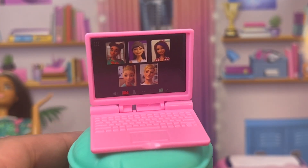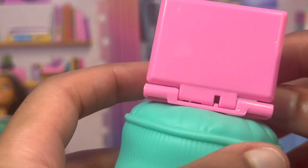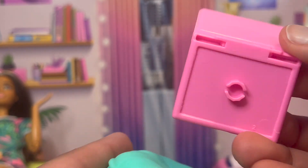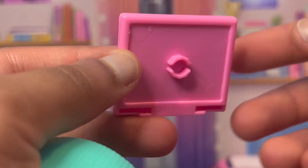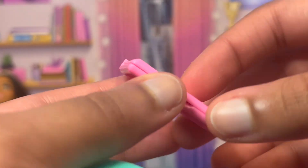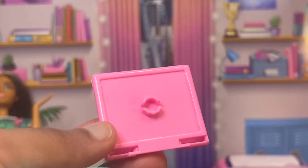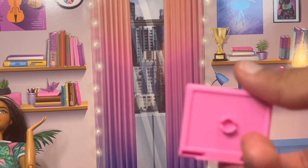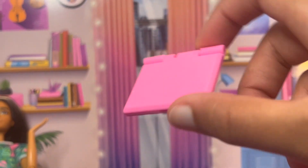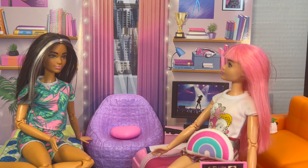Next it comes with this pink laptop. As you can see, Barbie was just FaceTiming her friends — it has little keys on it, nothing on the back. The bottom has a little peg that you can stick into things. For a laptop that you're kind of just putting everywhere, I don't really like that the peg is on the bottom. A laptop is supposed to go anywhere, but now if you put it on any flat surface it's just gonna wobble around a lot. However, this laptop is really really cute.